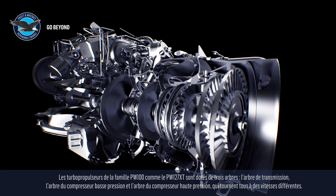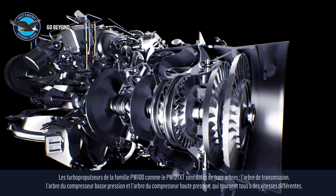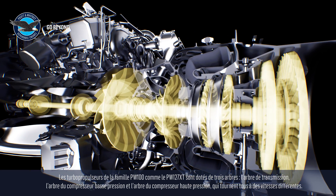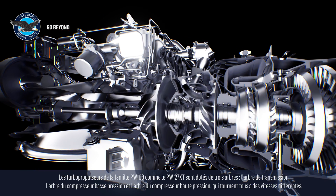PW100 turboprop engines like the PW127XT have three different shafts: the power shaft, the low-pressure compressor shaft, and the high-pressure compressor shaft, all rotating at different speeds.